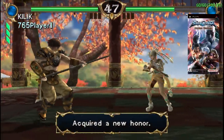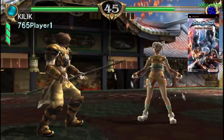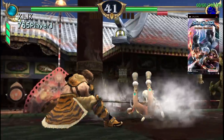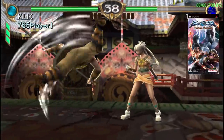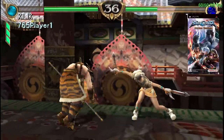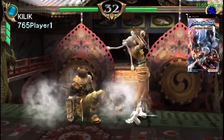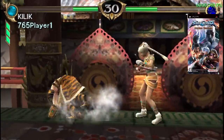Moving over to a little bit of PSP emulation using the standalone version of PPSSPP at 3x resolution with the Vulkan backend. This is Soul Calibur: Broken Destiny and we're running at full speed. When it comes to harder-to-emulate games like Ghost of Sparta or Chains of Olympus you will have to drop down to 1x on either Vulkan or DX11, but it will run them.